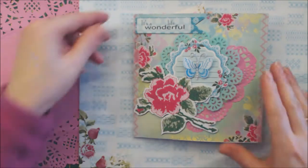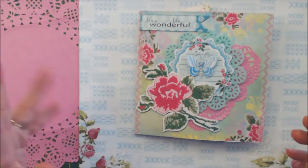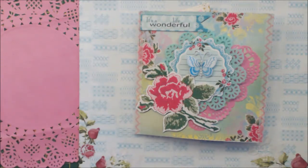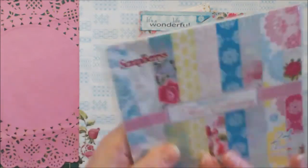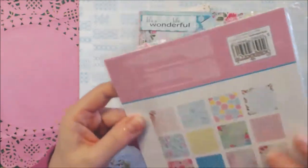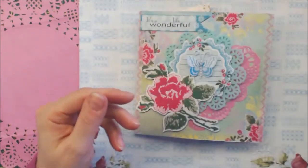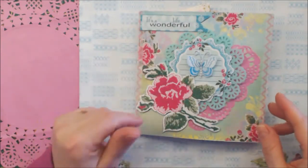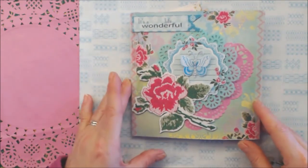What did I make? I used four pages. I used eight 6-inch papers for the paper pen, because they are not double-sided.